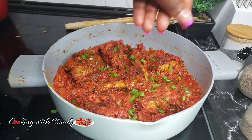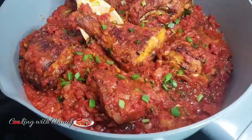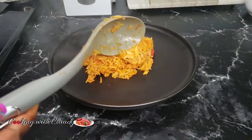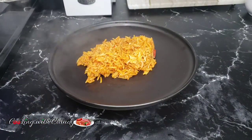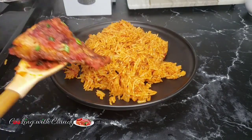Garnish with some green onion and serve with your favorite side. I will be serving mine with some hot jollof rice. If you haven't seen my jollof rice recipe, check my previous video — about two videos back — or I will drop the link for you guys.